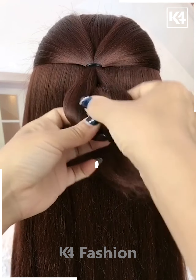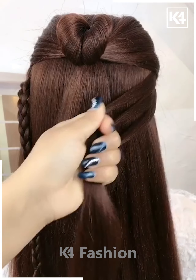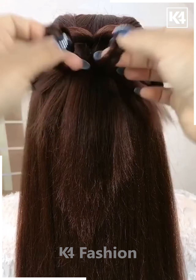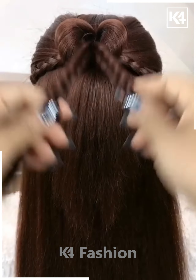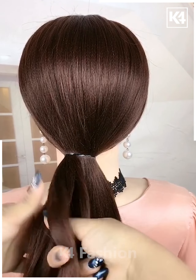For this one, take a section of your hair and tie it into two sections, then pull it inside out from both sides — it will look like this. Now make a small braid on the side and fix it properly. It will look like this and then it's all done.